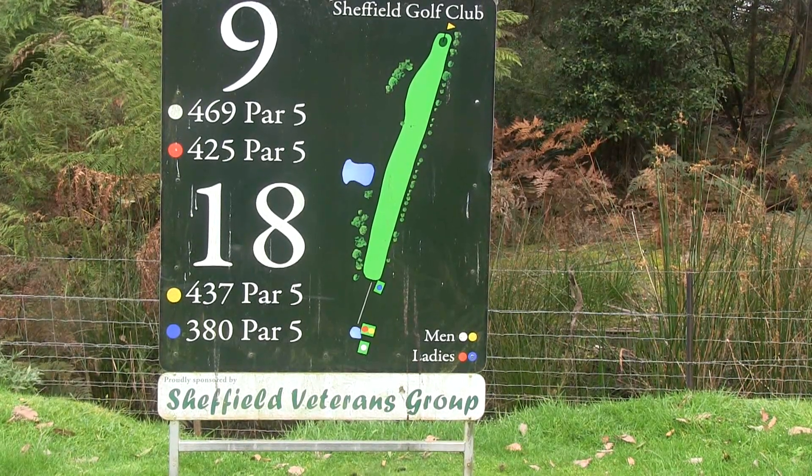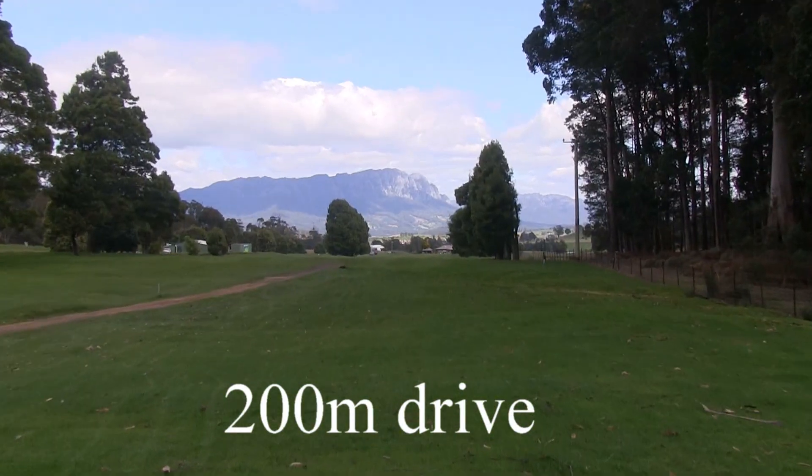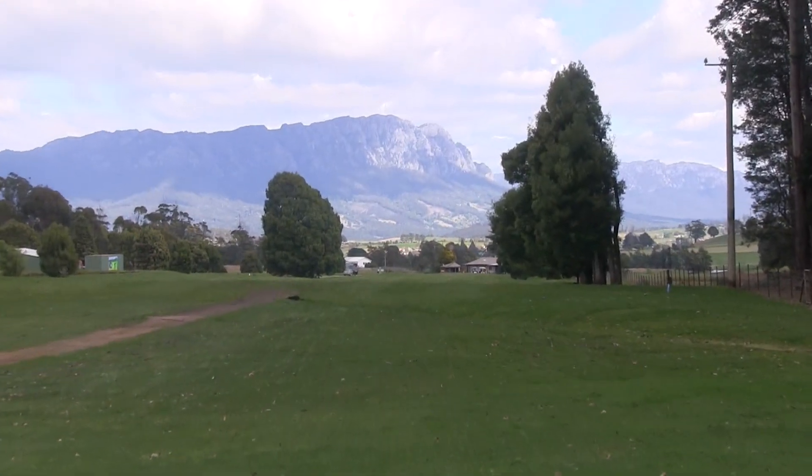The Ninth, a par five of 469 metres. Look at those mountains from the tee, will you? What a beautiful course.